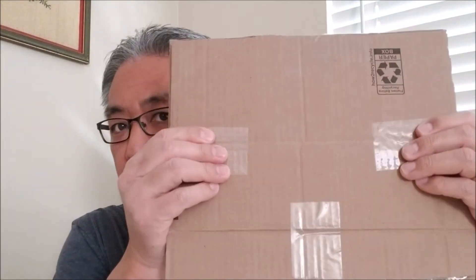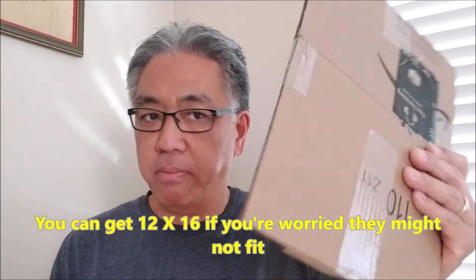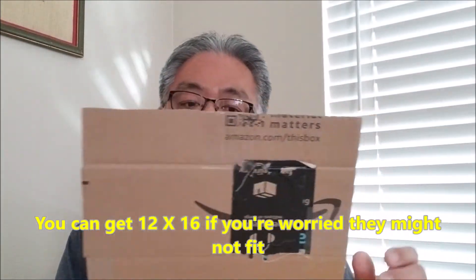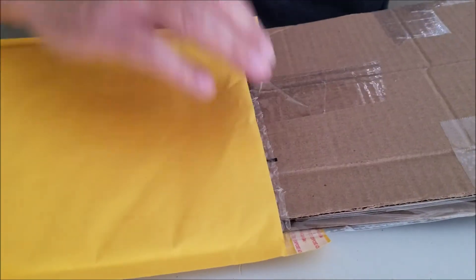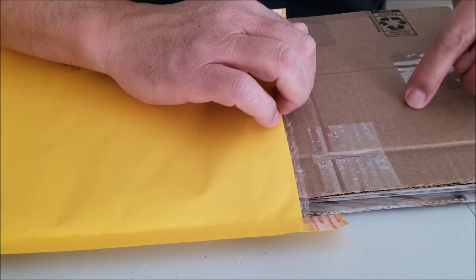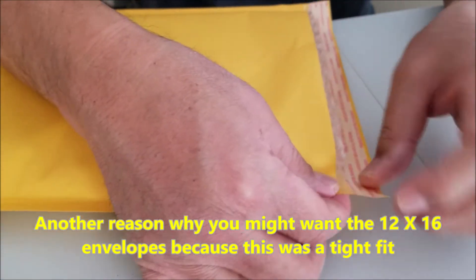Now that this is all packed and ready, we're ready to put it inside a special envelope that you can get on Amazon, just made for magazines. I bought a 25-pack of these 10 by 13 envelopes. You just have to make sure you buy a big enough size. I left a link in the description for where you can get these on Amazon. Just be careful to use thin enough cardboard because if it's too thick, it can have a tough time fitting.